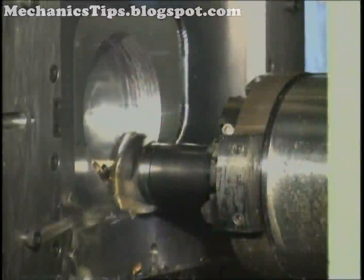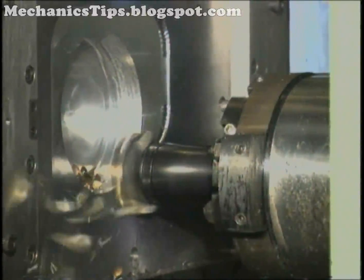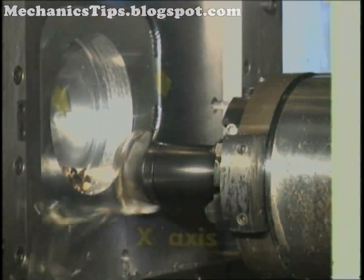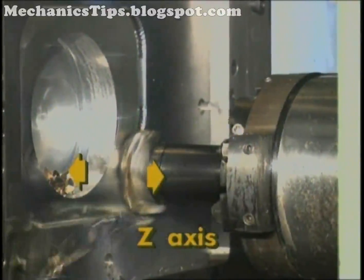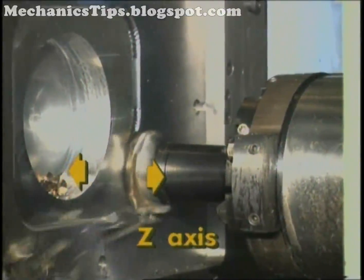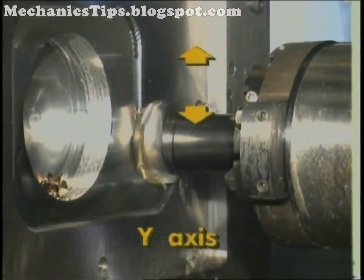Horizontal machining centers come in a variety of designs for machine motions. In its most common arrangement, the HMC's table movement side to side is designated the x-axis, its movement in and out its z-axis, and the head movement up and down the column its y-axis.